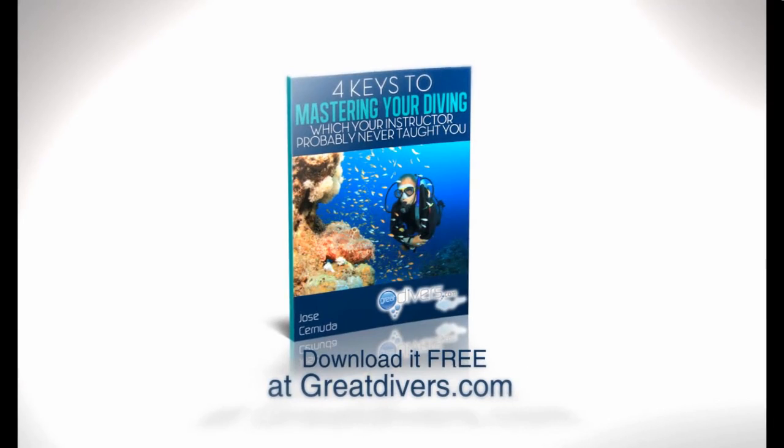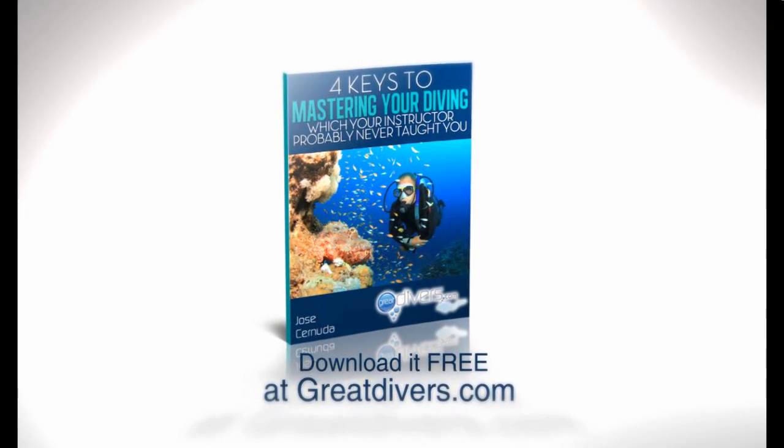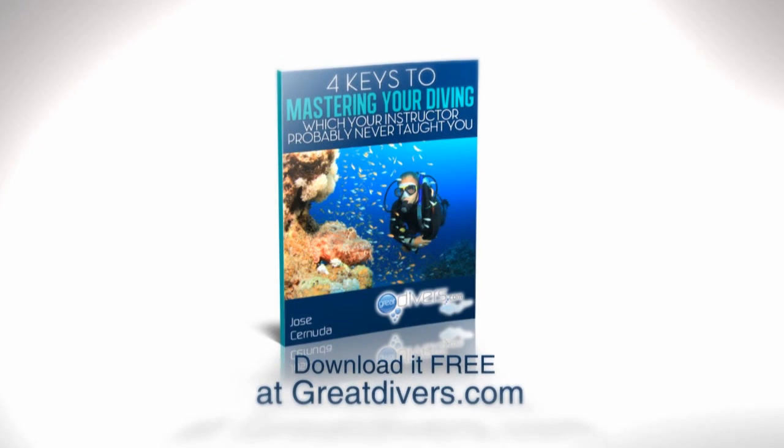If you like this video, make sure you click the like button, share it with your friends, and visit my website greatdivers.com for more videos like this one. Thank you.